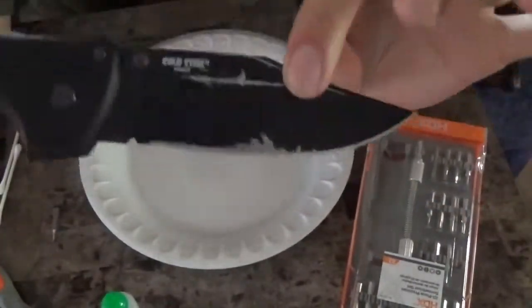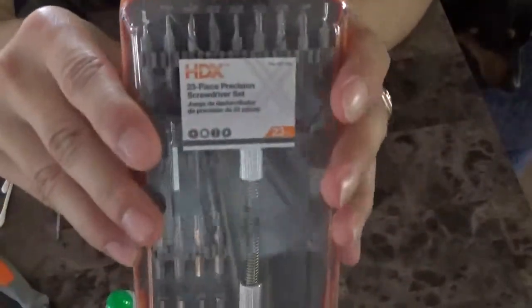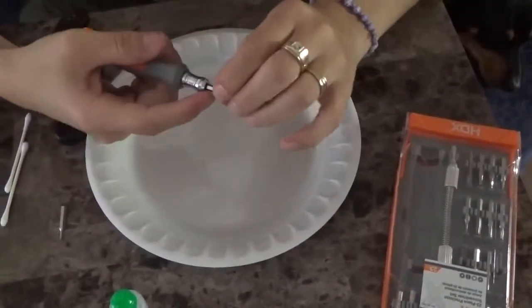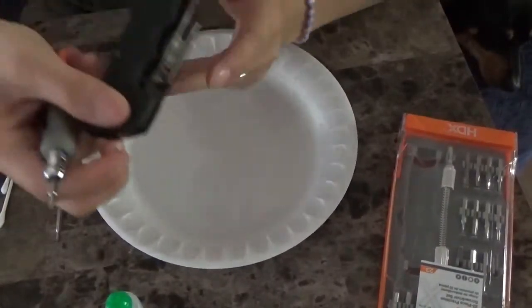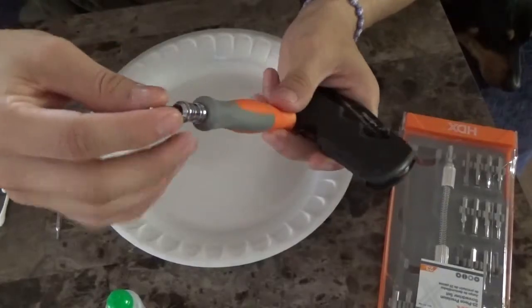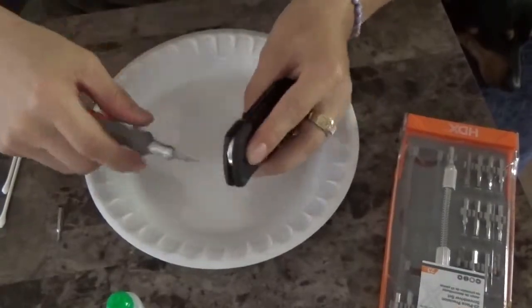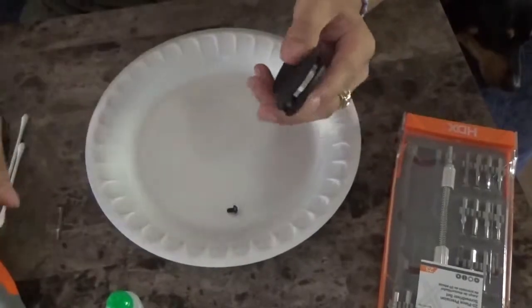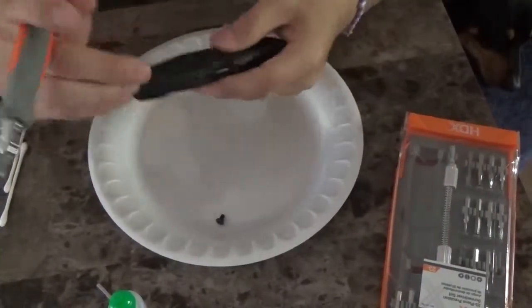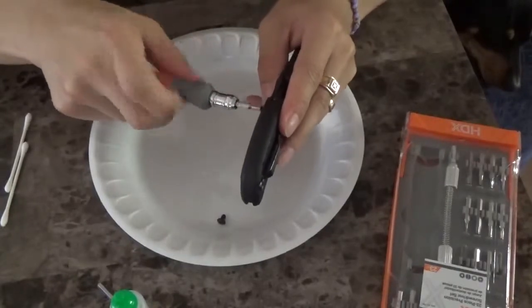I'll be doing a review on this pretty soon, but I'm using this Home Depot brand HDX multi-bit set. If you're using a quality torx driver, I'm pretty sure you'll do just fine with the T8, but for this set the T8 doesn't catch, so I have to use the T9 for the pivot screw. It came with some blue Loctite from the factory. I'm using T6 for the body screws.